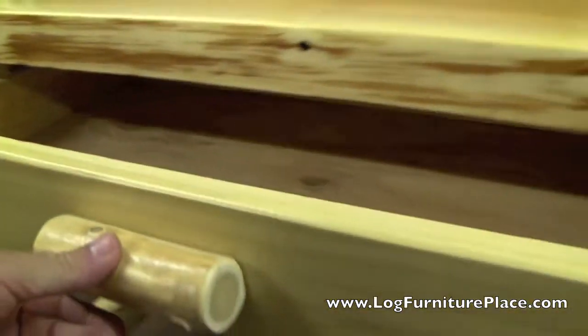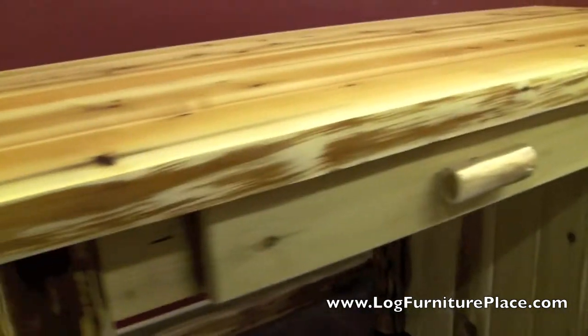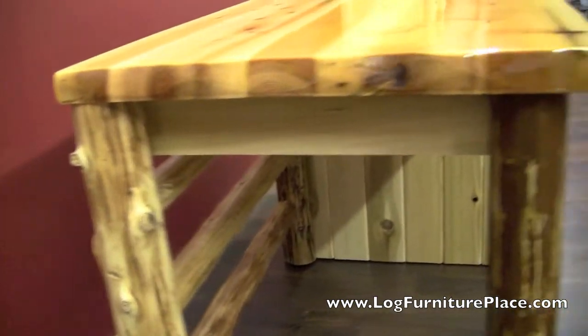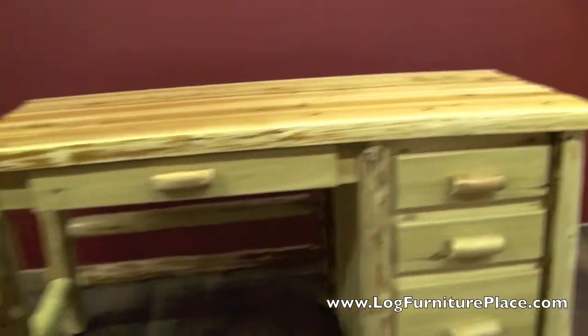The desk has an optional pencil drawer or keyboard tray, and the desktop is two inches thick with a natural front edge and distressed sides.